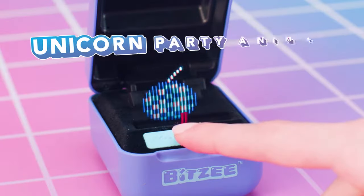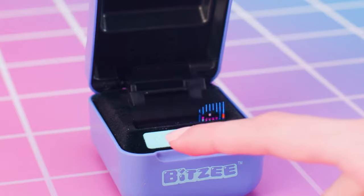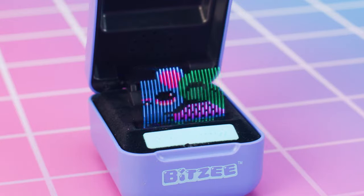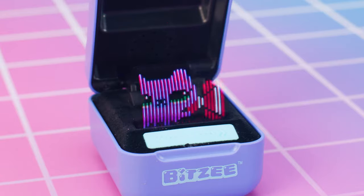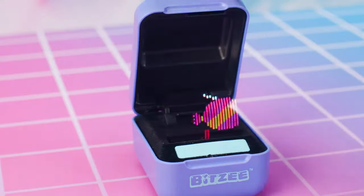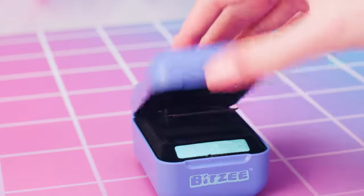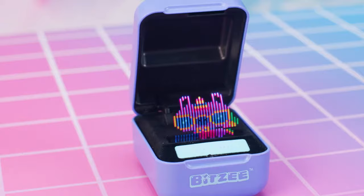Unicorn Party Animal! Touch the swipe bar to break the pinata and release all the Bitsy! Touch the swipe bar to add silly sound effects when they dance! Any time you need to exit a game, all you need to do is close the pod and reopen it.